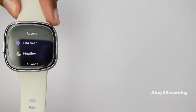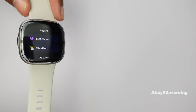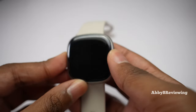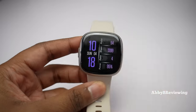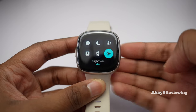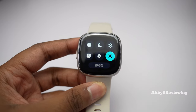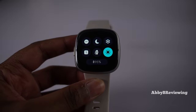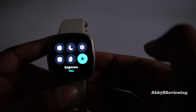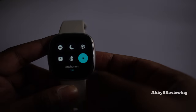Here's the display indoors under some lighting — it's definitely reflective. There are different brightness settings: I have mine set to dim to preserve battery life, but you can also choose normal and max. I'll turn off the light so you can see how it looks in a dark situation — here it is at dim, normal, and max brightness. Now I'm going to show you what the display looks like outdoors.